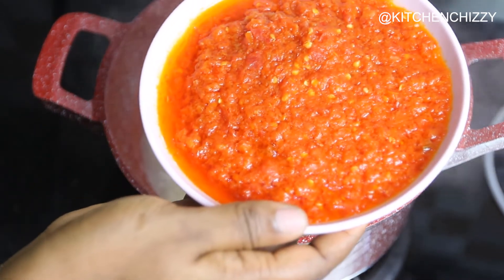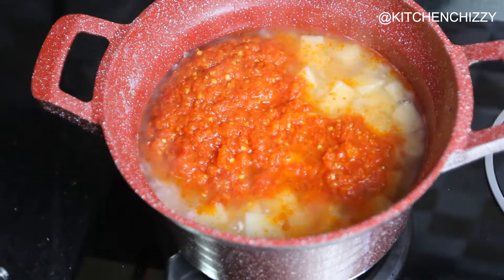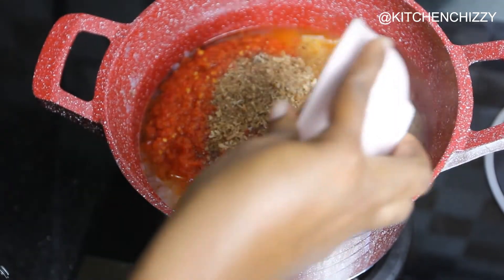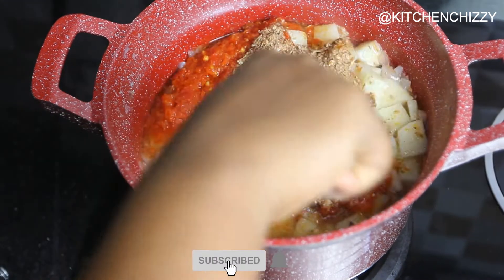Add the blended mixture into the pot with some ground crayfish. I'll stir them together to combine.